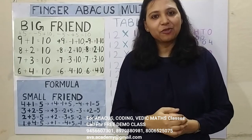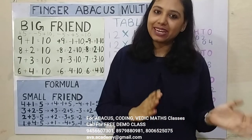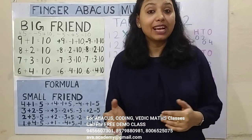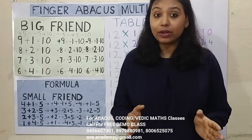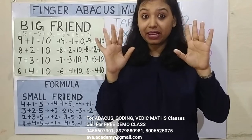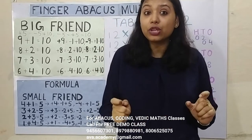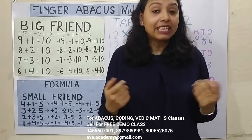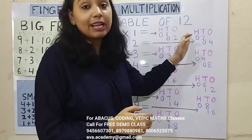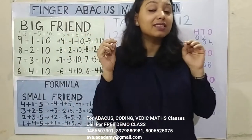Hi guys, welcome back to my channel friends. This is multiplication class 6 and from today onwards we are going to learn how to calculate tables from 12 to 99 in fingers within seconds without using pen or paper. Today in class we are going to learn how to do the calculation of 12 in fingers within seconds.